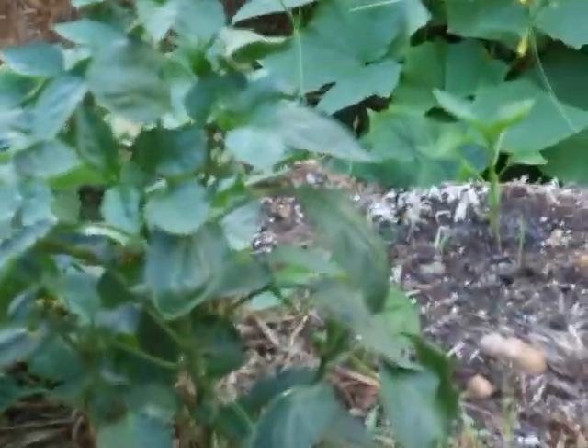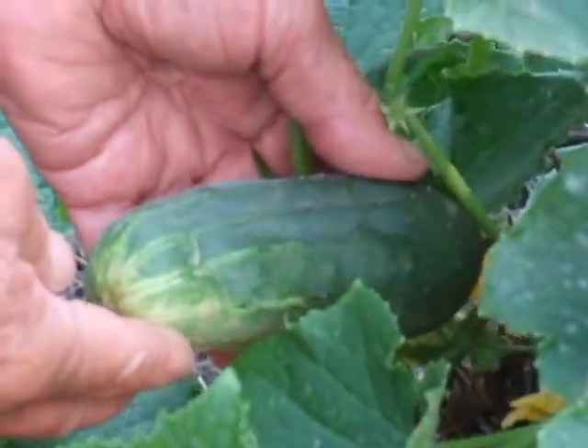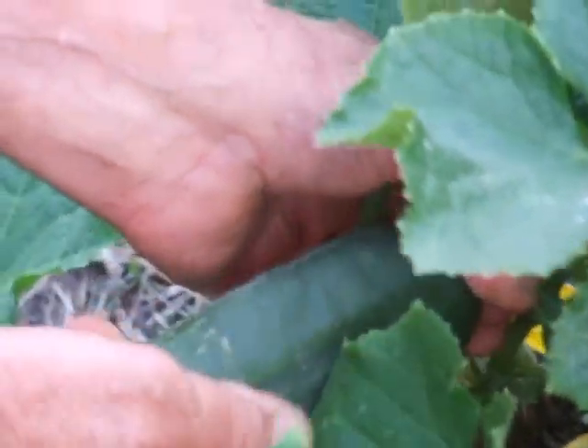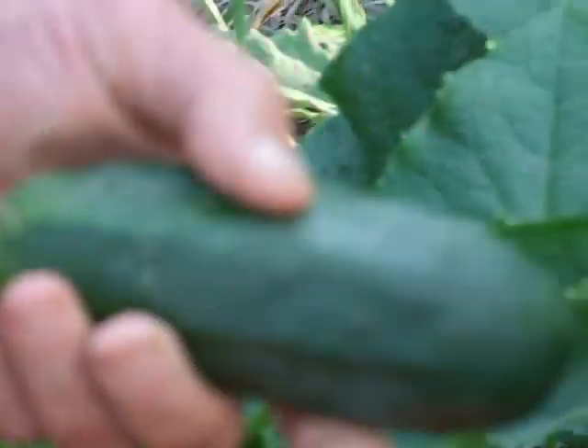Hey Gus, do you mind turning around? I just saw something. Point it over here. Look at this — can you see that? Fresh cucumber. Life's good. Life's rich. We're very lucky people.